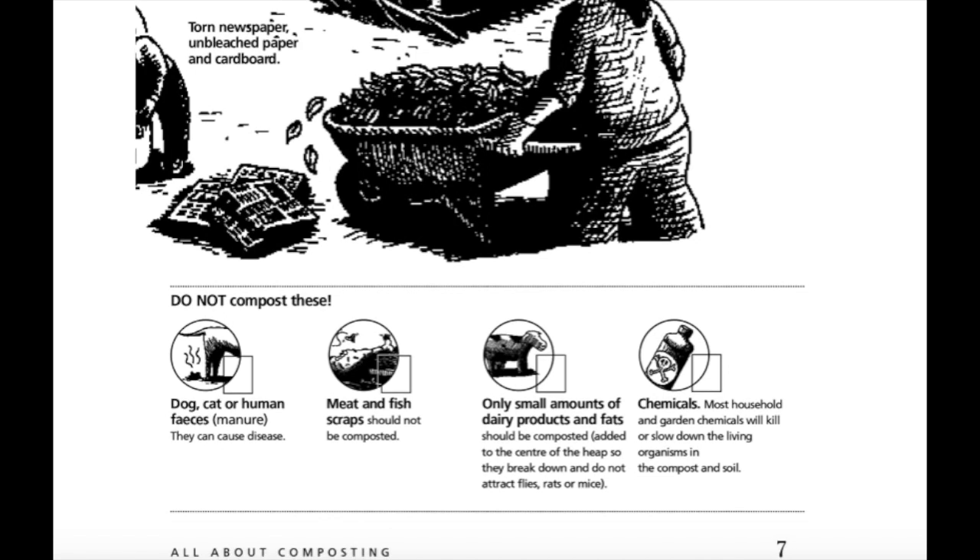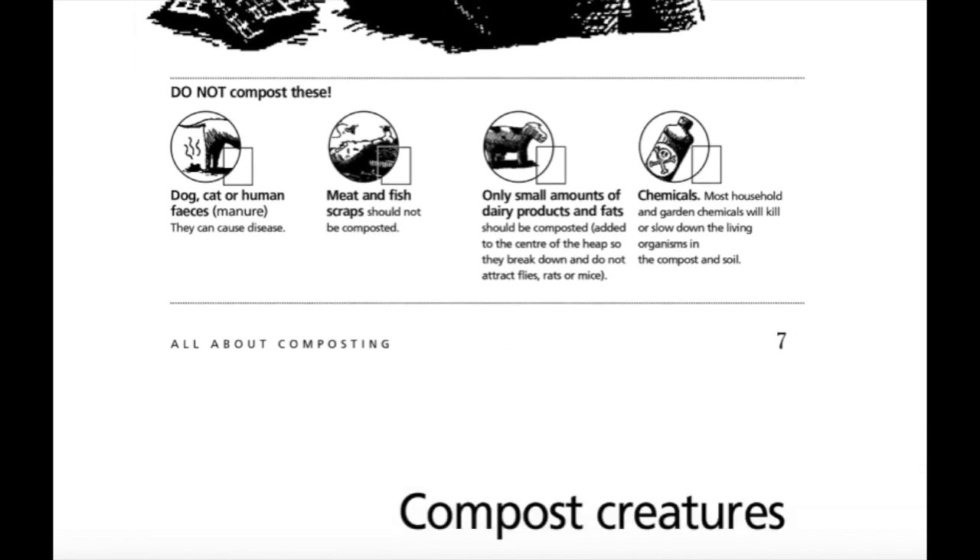Do not compost these: dog, cat or human feces — they can cause disease. Meat and fish scraps should not be composted. Only small amounts of dairy products should be composted. Chemicals: most household and garden chemicals will kill or slow down the living organisms in the compost and soil.